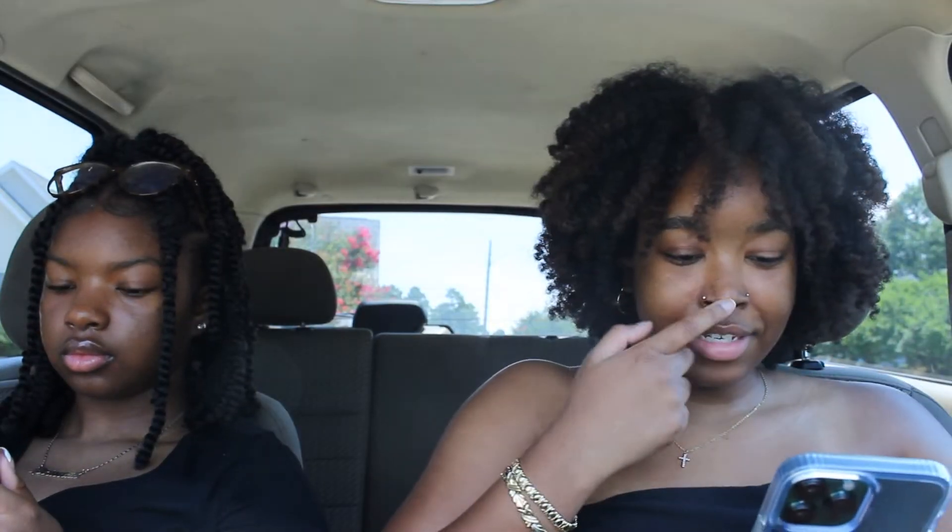Okay so we're in the car now on our way to — it's called Simply Crepes. I just got a new phone so I have to reset up how I connect to my radio.